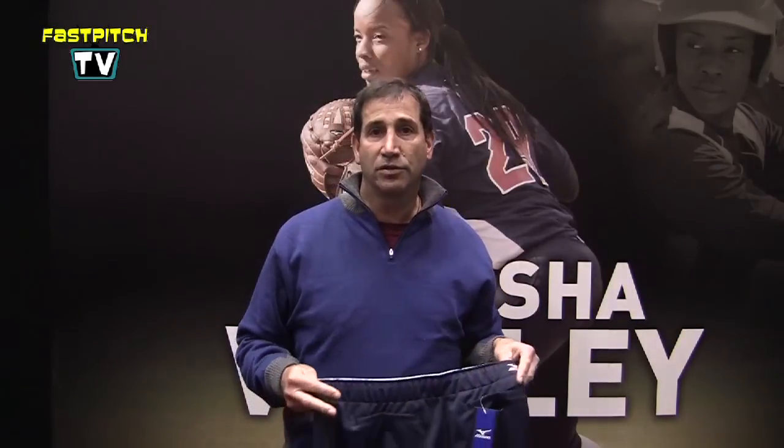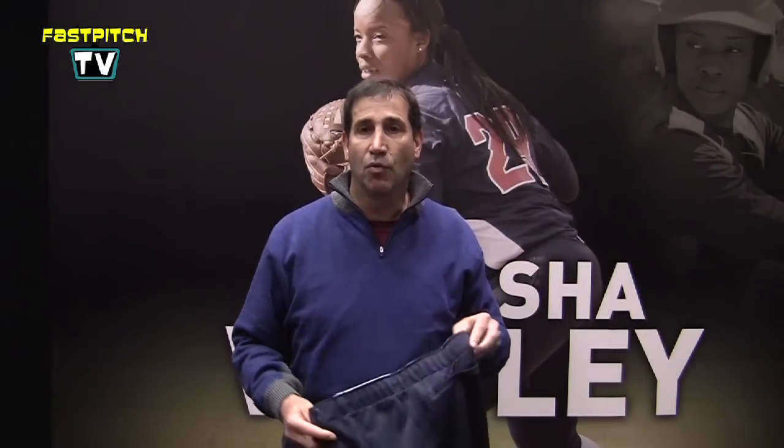We offer it in five different colors: black, navy, red, royal, white, and gray.